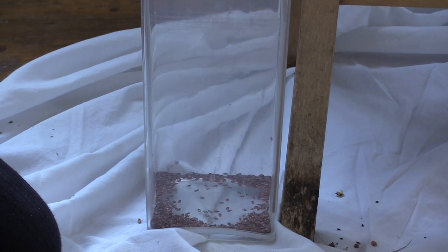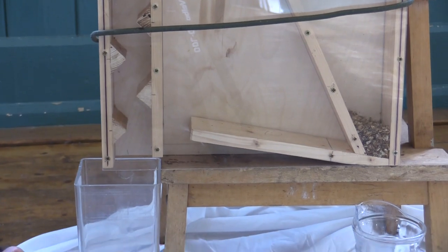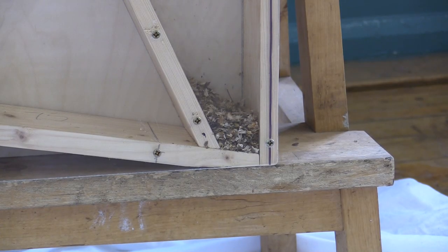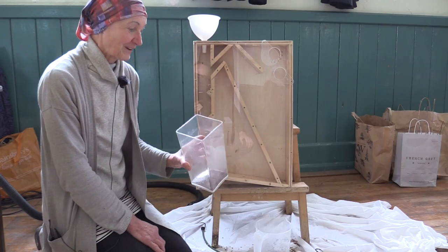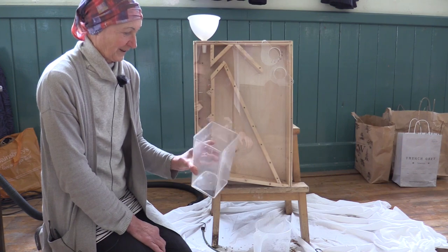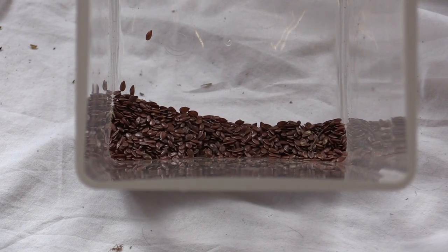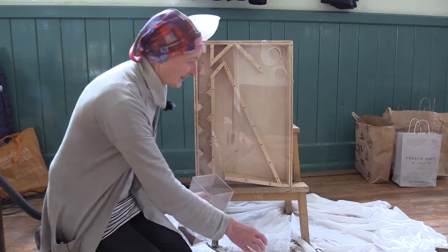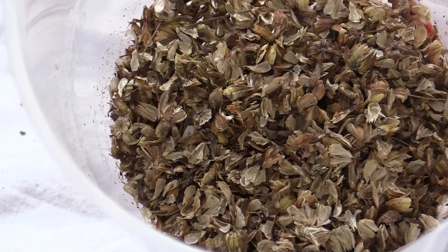We've got pure seed on this side and the chaff is collecting on the other side. The machine's done a really good job of this. This is the flaxseed which came down the left channel of the machine and this is the resultant chaff that came down into this section.